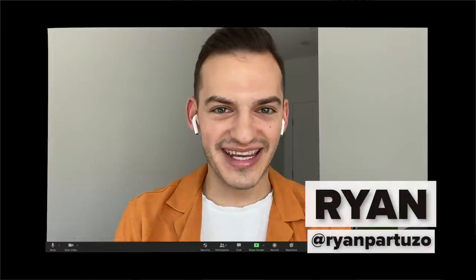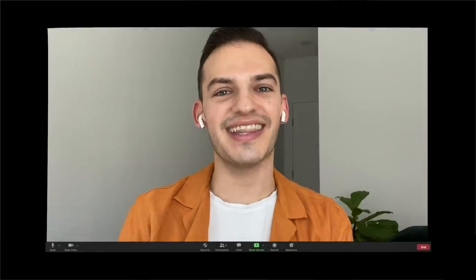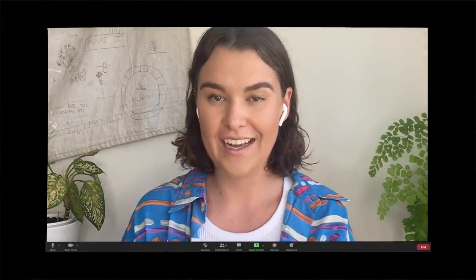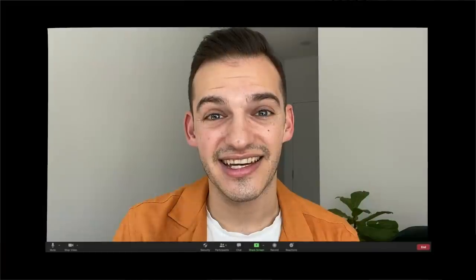Hey Ryan, how are you going? Good. What is this meeting in my calendar for? Well, I thought I'd give you a little challenge. Oh, I love a challenge. I've decided that it's probably time for me to get out of the chaotic kitchen and maybe get you in the chaotic kitchen. I am going to challenge you to make every single meal in a pie maker for 24 hours.